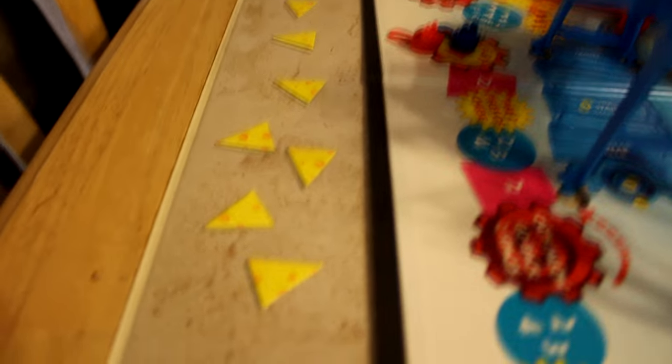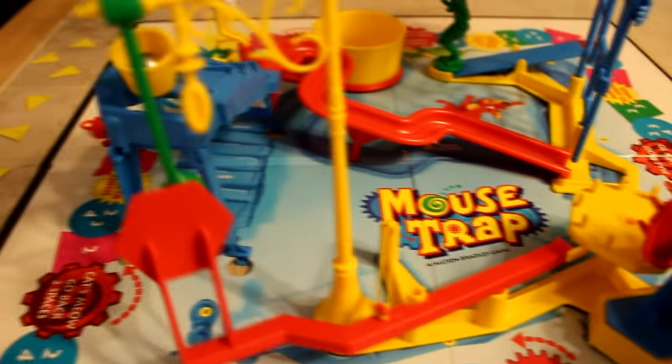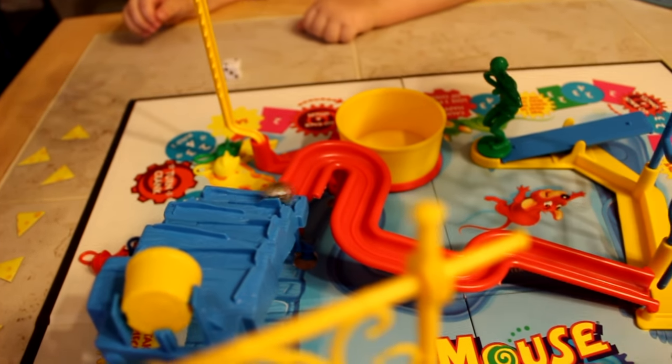But Nanny put it together. And these are cheese — little wedges of cheese for the little mice. Turn it. Hits the bucket, goes down, goes around.